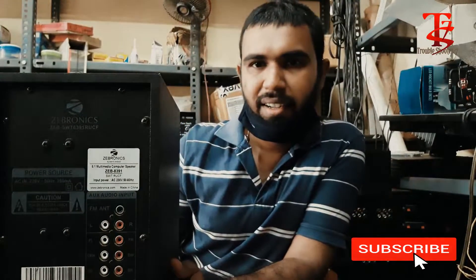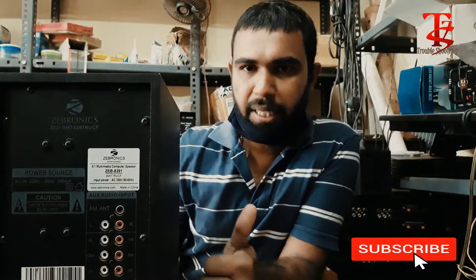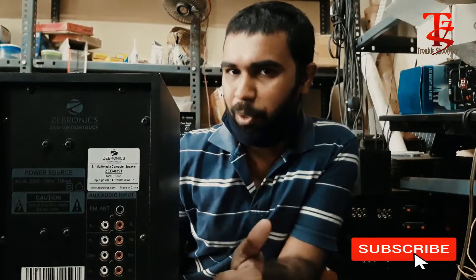If you like the videos, subscribe, like, share and support.